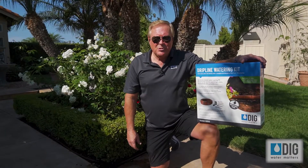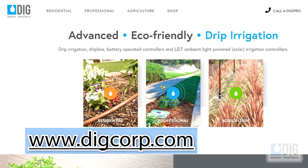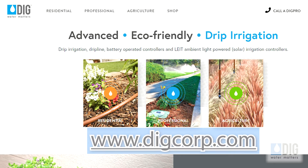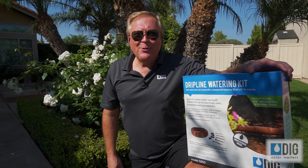Now that you've seen the simple installation of the GD-50 Dripline Watering Kit, if you have any questions, you can check out our website at www.digcorp.com. And don't forget, water matters. Thanks for watching.